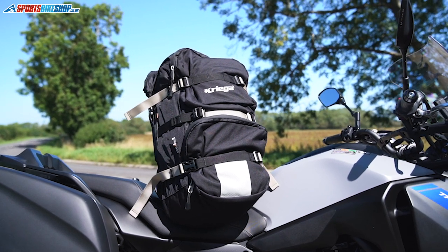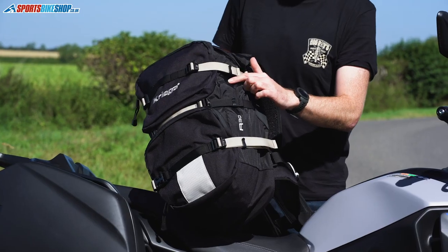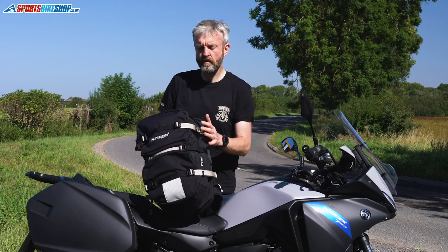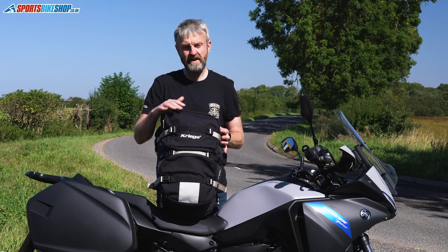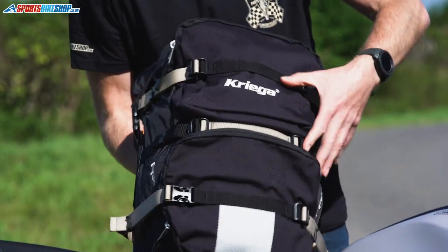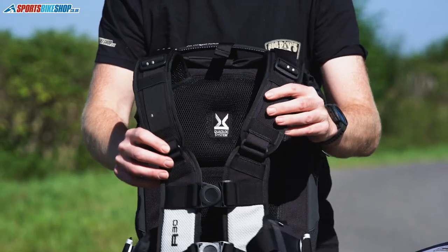The material quality is very, very high. The main structure of the R30 is made from a ripstop material that's used in top-end luggage, where there's a thread running through to stop any tears travelling too far — a crisscross pattern that keeps it strong. In key areas where there's extra wear, you've got heavy-duty Cordura, like you'd use in a textile suit but thicker, covering the pocket areas, the base for when you're putting the bag down, and the harness around the front which takes a lot of use.